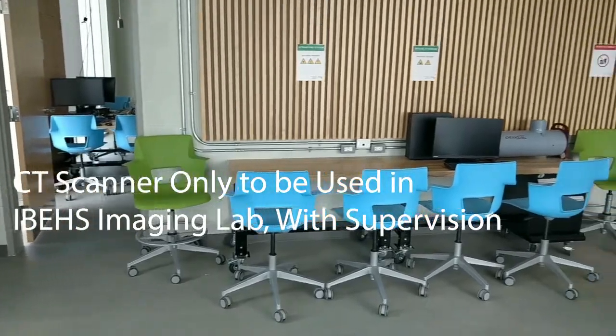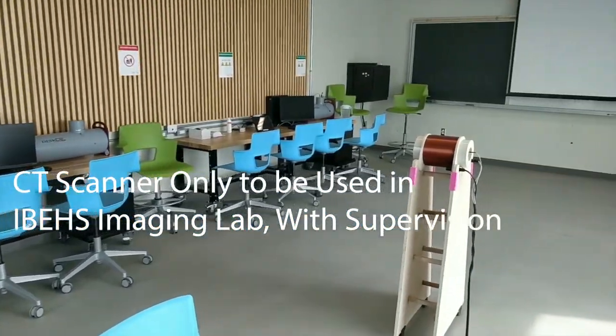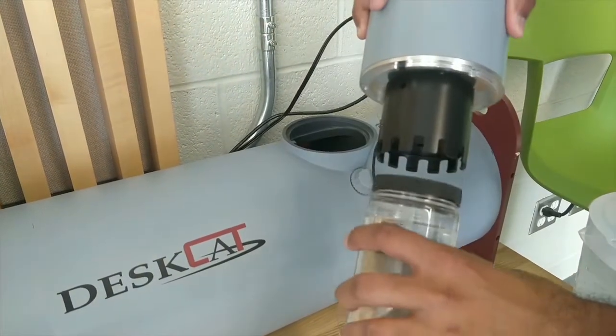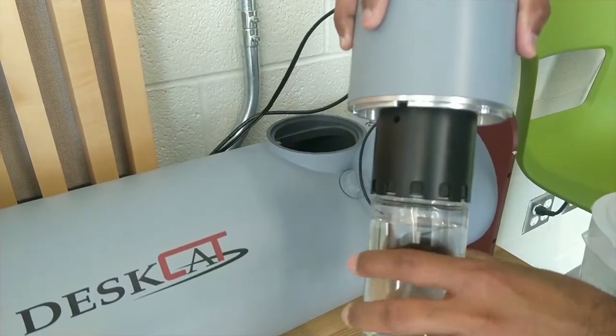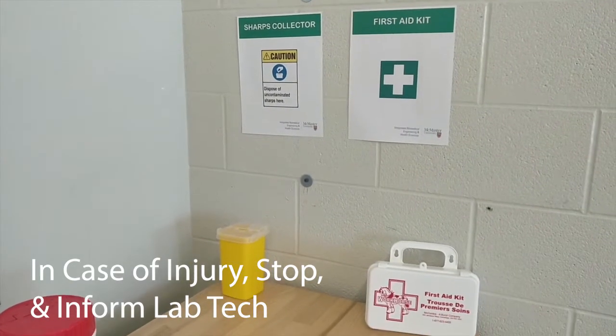Optical CT scanners are only to be used in the IBEHS imaging lab and can only be used when a supervisor is present. Proper handling of this equipment is required in order to safely operate these devices. In case of any kind of injury, stop using the device and inform the lab coordinator immediately.